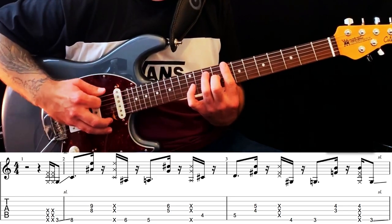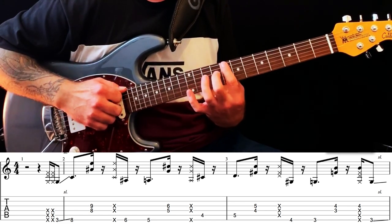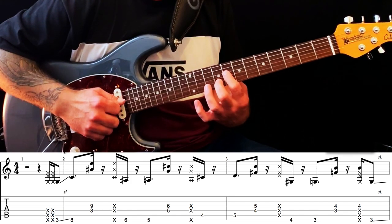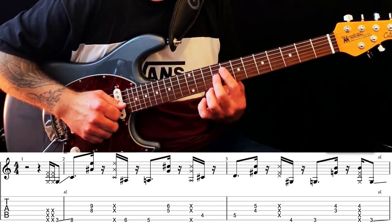What Corey's doing here, he's playing the bass notes and then highlighting two notes from the chord. So he's playing the bass on the 8th fret here — dominant 7 on the 8th fret of the D string, and the major 3rd on the 9th fret of the G string.